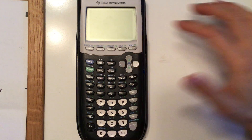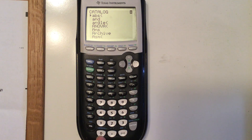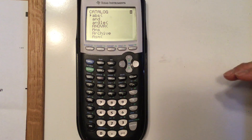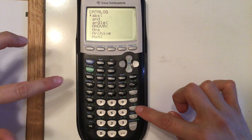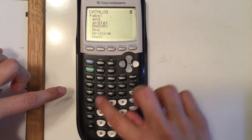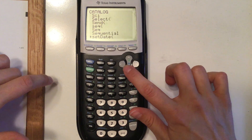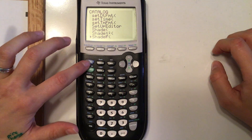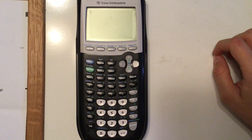Generally, if you can't find something on the calculator and you know it's there, you can go to your catalog. The catalog is above zero, and it's in alphabetical order. If you'd like to go down to S, you can hit alpha and then the S button — it will jump down to the S's and you can look through them. To get out of anything, use second and then quit.